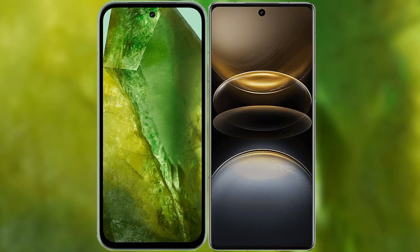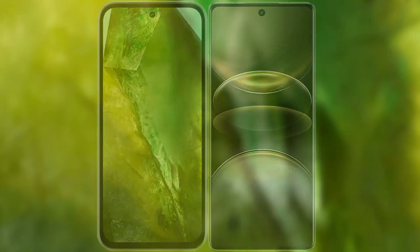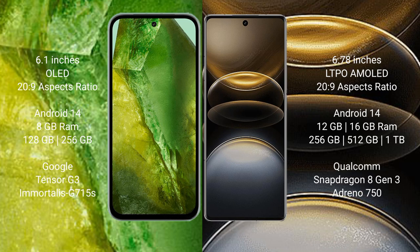I will compare the new Google Pixel 8a with the Vivo X100 Ultra. Google Pixel 8a comes with a 6.1-inch OLED display and Corning Gorilla Glass protection. Vivo X100 Ultra features a 6.78-inch LTPO AMOLED display with the same glass protection.